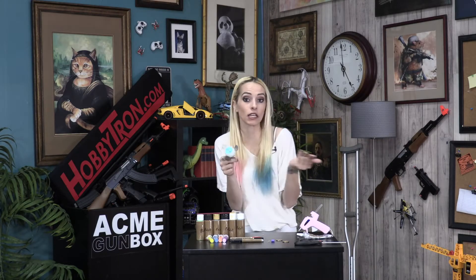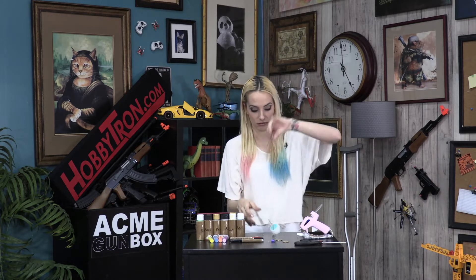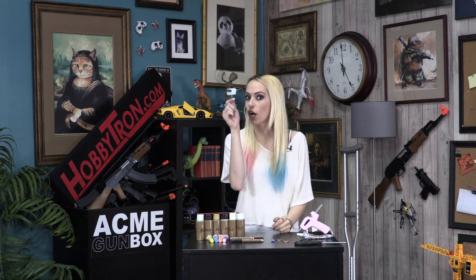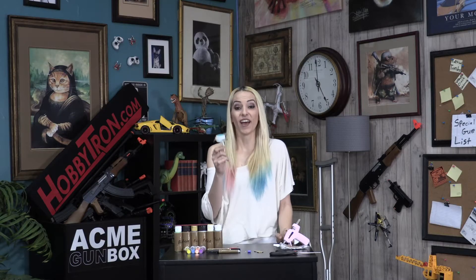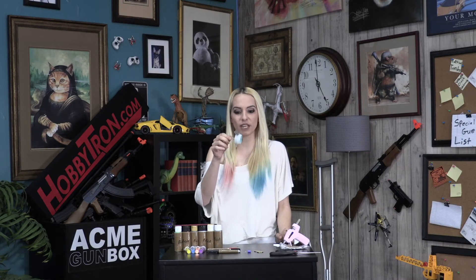Okay, so admittedly not that great. But hopefully yours was better than mine. So this is what we made so far.